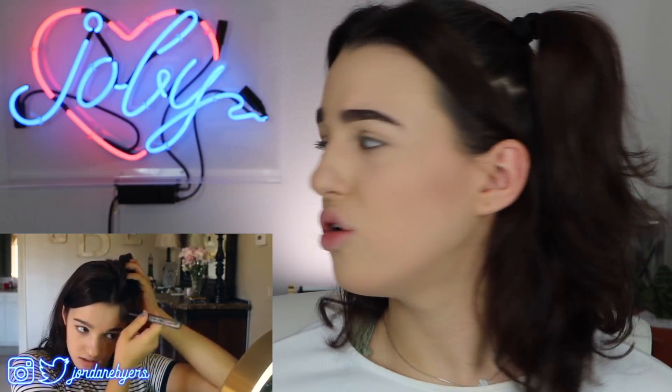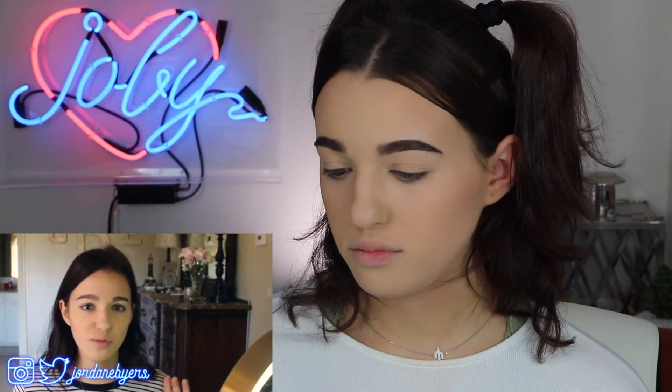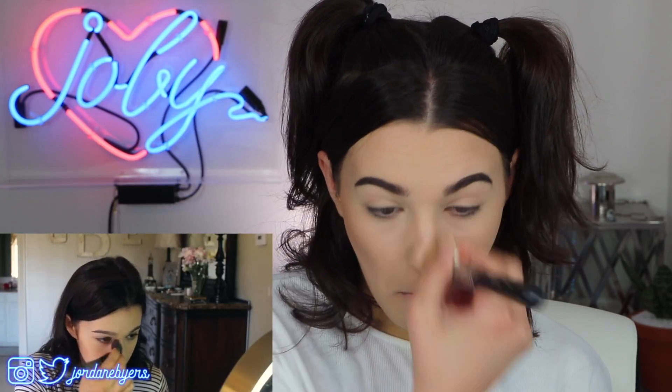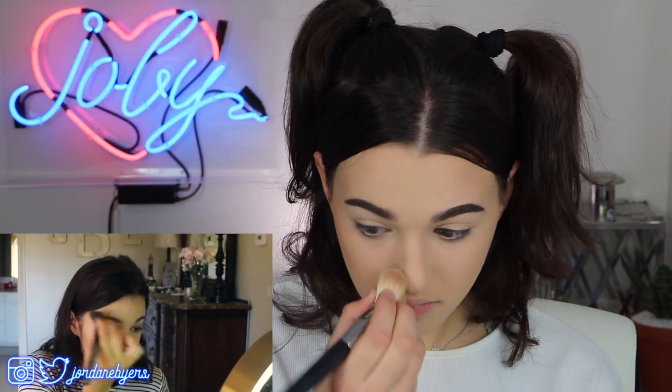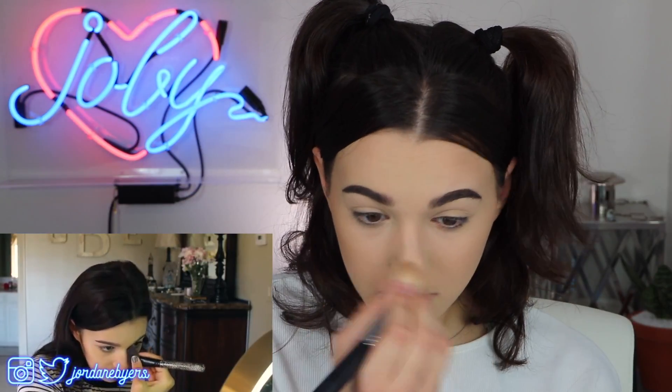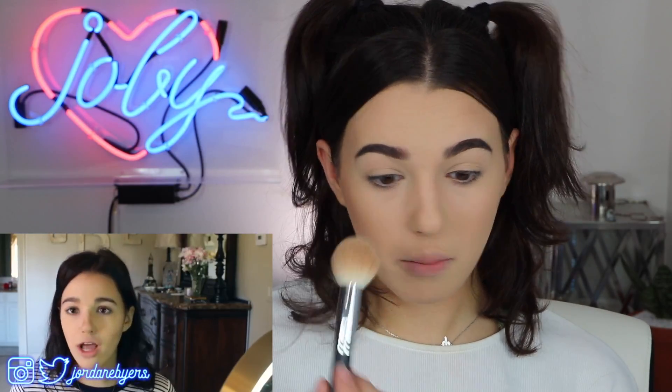Contouring my nose is super easy. I squish the edges of my brush together to make it thin, take that same color, and just glide it along the side of my nose and up over to my eyebrow, then do the same thing on the other side. Then I just tap it along the bottom and the nostril area so it looks more natural.